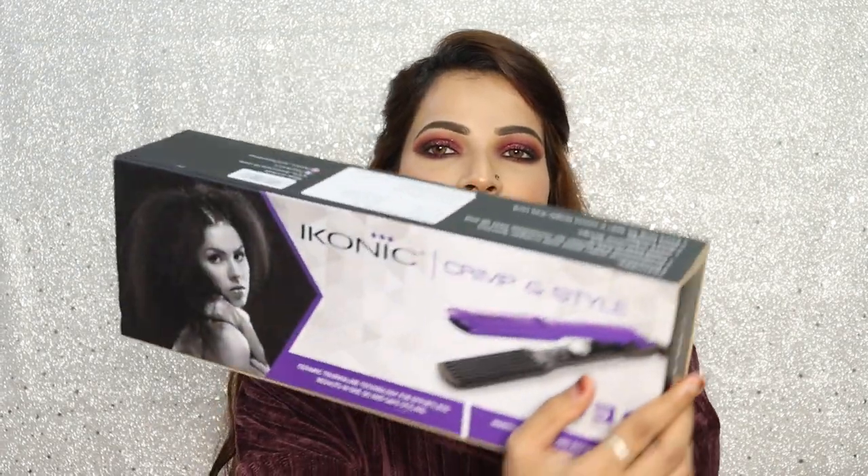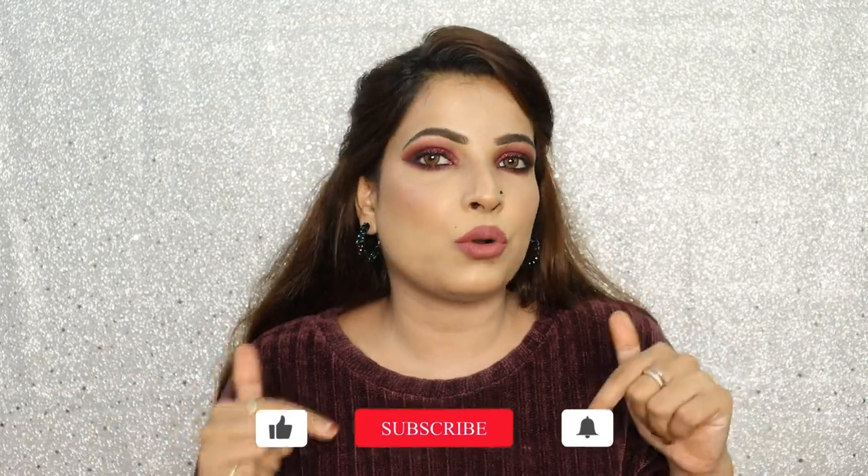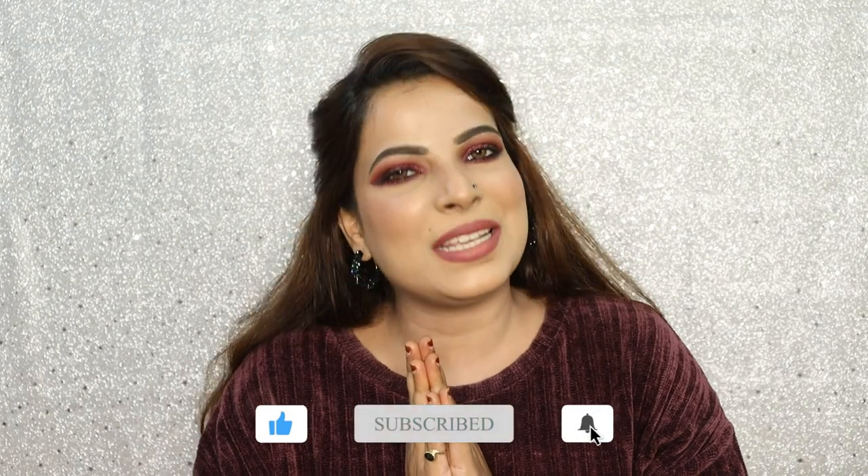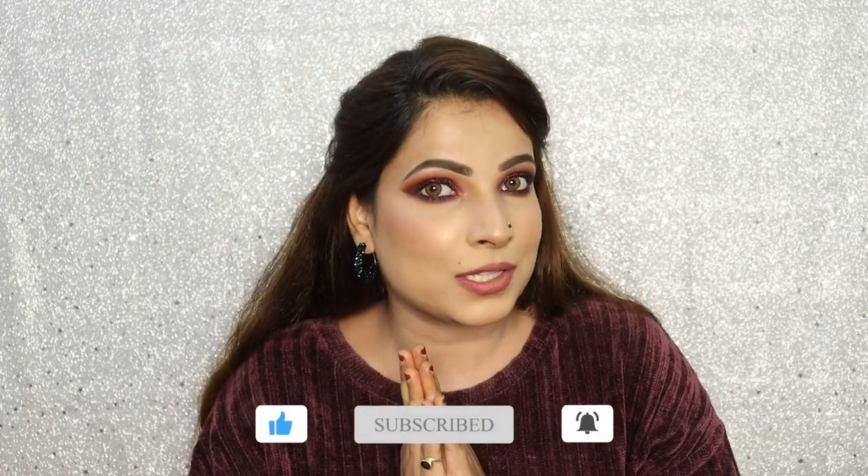Hey guys, welcome back to my channel Beautalize Within. Today I will do an iconic crimper review. We will be talking about this crimper in detail and you will also see a live demo of this crimper on my hair. Before starting the video, I request you all to please subscribe to my channel if you are new here, and let's get started.